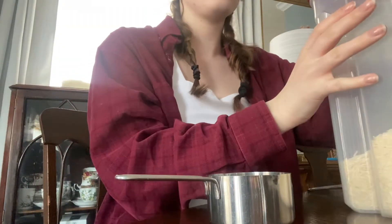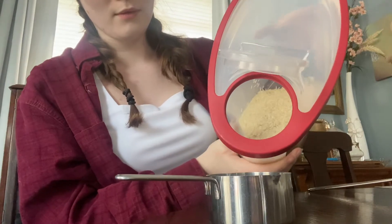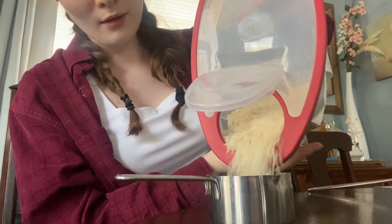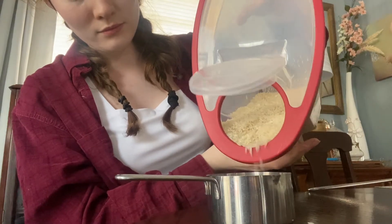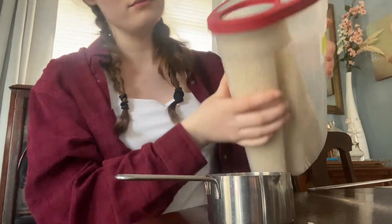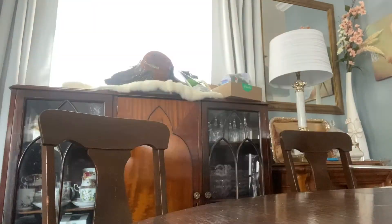Hello everyone! Today I'm going to be doing a quick little vlog trying the viral TikTok rice water for your hair. Here I am adding around a third to a half of a cup of rice for every cup of water that I use. I'm going over to my kitchen sink to rinse it before adding it to the mixture.